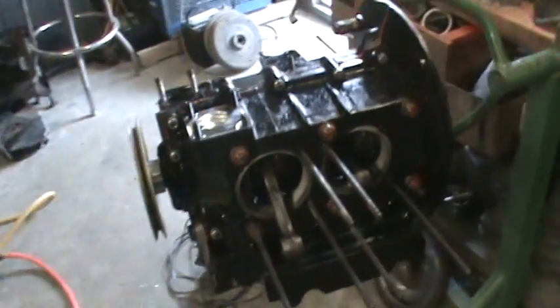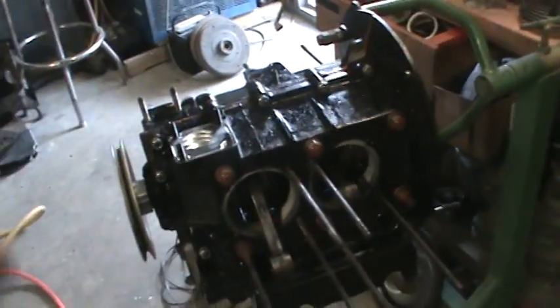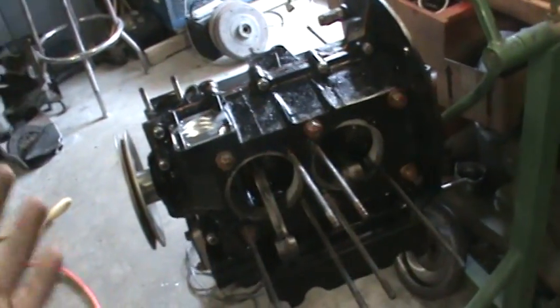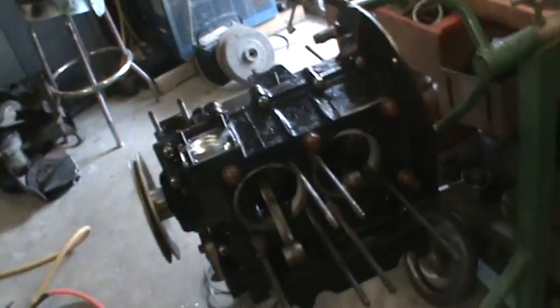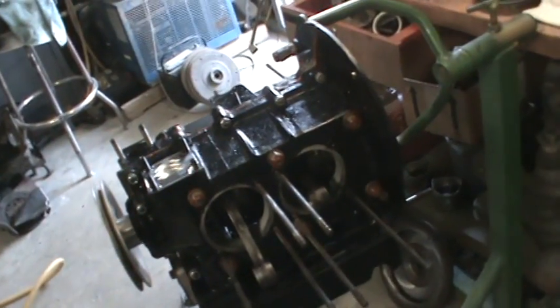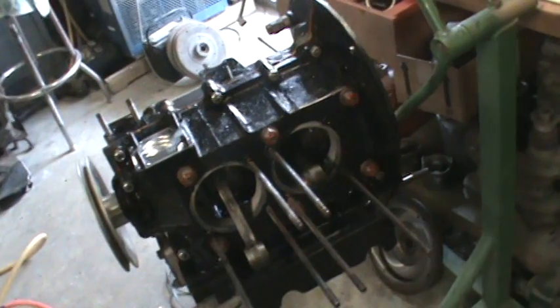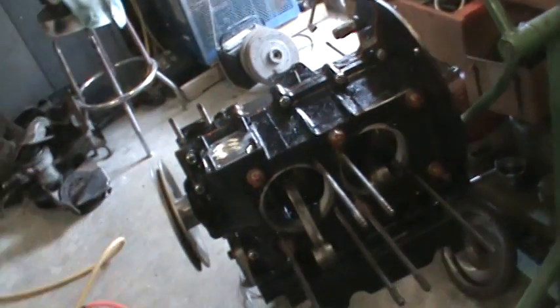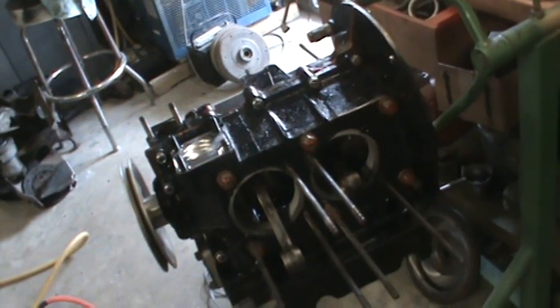This is a 1600. The normal assembly time after you build all your components and get everything laid out should probably take you anywhere from 30 to 45 minutes to an hour. I build all my components in pieces. I'll assemble the crank and put all the bearings on it, hang the rods so the crank's ready just to drop into the block. I'll build both my case halves, install my lifters, put my cam bearings in — stuff like that.